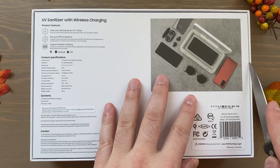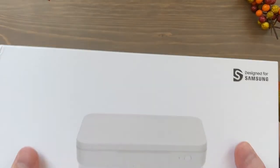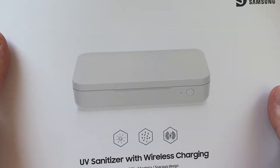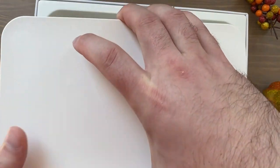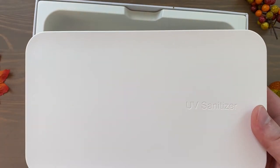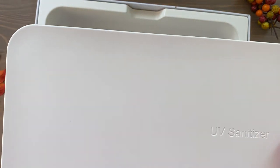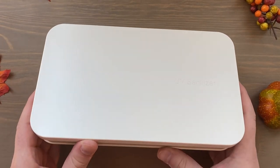Let's open this up. This is the first UV sanitizer I've ever owned — it's a good opportunity since I'm getting it through a credit anyway. Here it is — it's fairly large, especially considering how big phones are in comparison. Here's the size compared to the S20 FE, and for a larger phone, here's how it compares in size to the Note 20 Ultra — hopefully it'll have no problems with that.